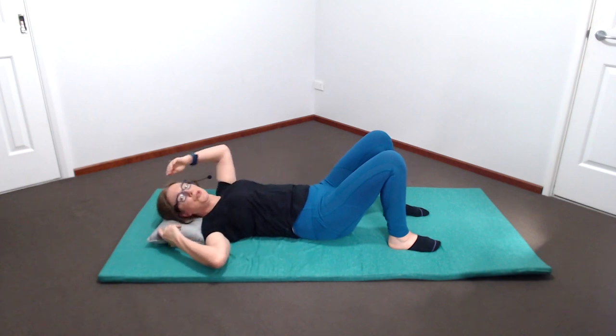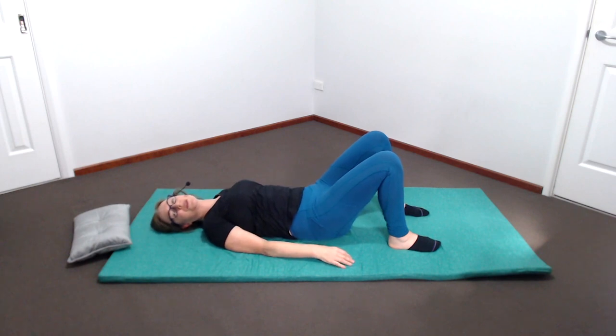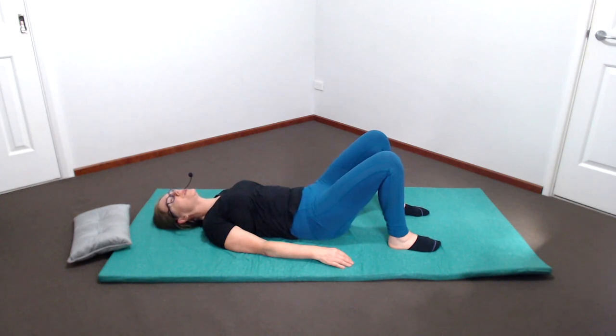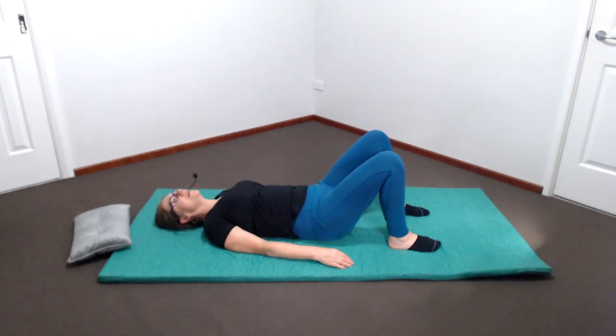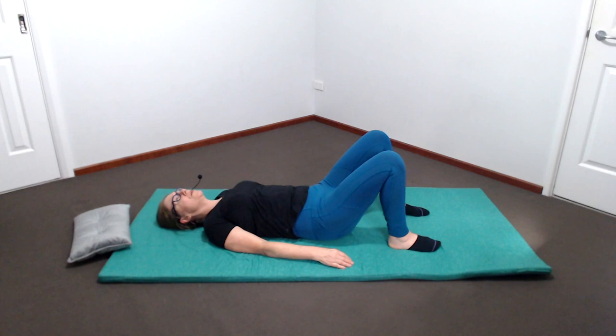I'm just going to remove the small cushion under my head as it's getting in the way of my head movement — you can do the same if you like, or keep something underneath your head if that's more comfortable. Let's try those movements again, gently doing a tiny motion upwards and backwards, and downwards and forwards. Just notice which direction is easier for you. If necessary, adjust the position of the socks so it's equally easy in both directions — up and back, down and forward, slowly and gently.